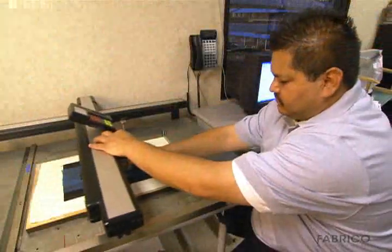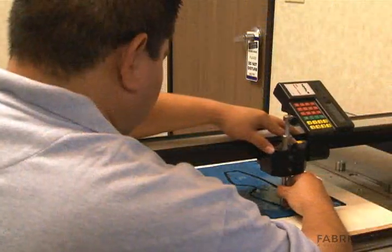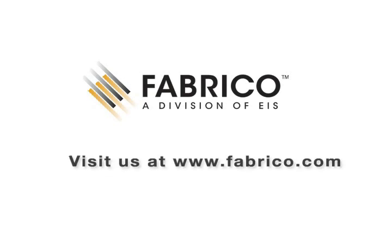Visit us at www.fabrico.com for more high-strength adhesive solutions. Thank you.